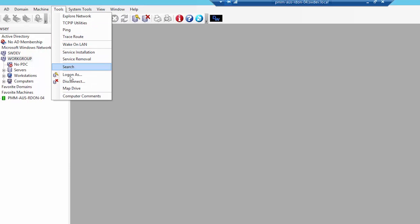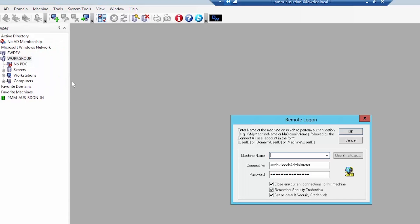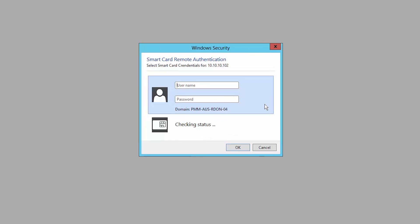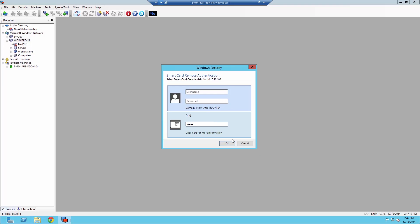To enable remote access authentication via the smart card in Dameware Remote Support, select the Log on As option from the Tools menu to open the remote logon window. Then click on the Use Smart Card button and enter the smart card credentials and PIN.